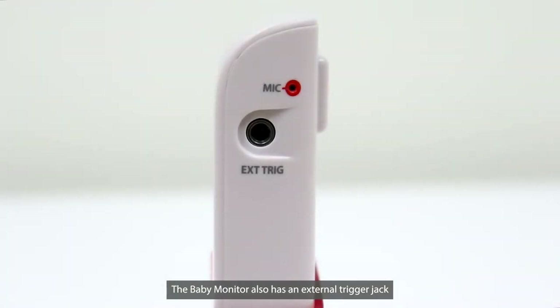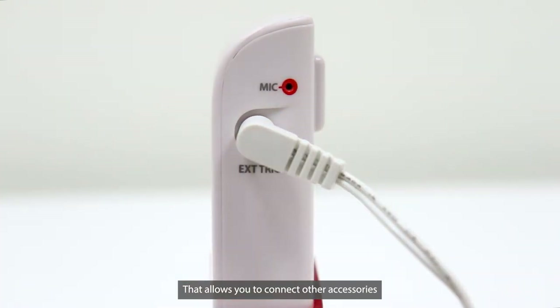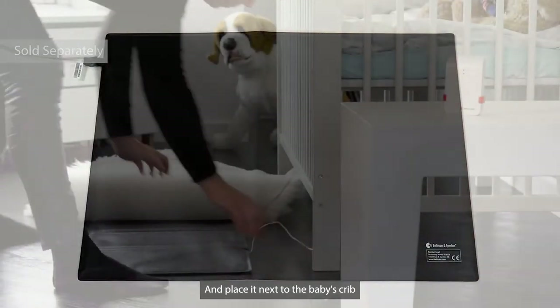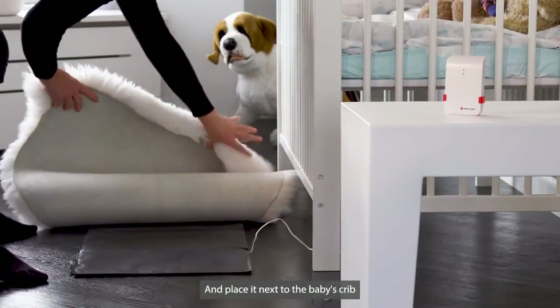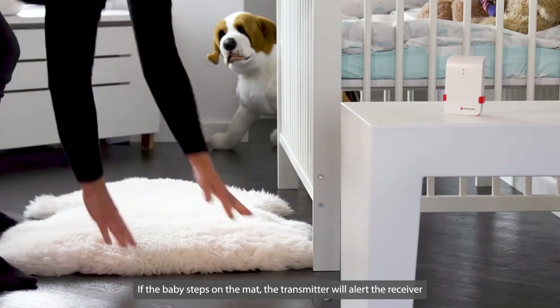The Baby Monitor also has an external trigger jack that allows you to connect other accessories. You can connect it with the contact mat and place it next to the baby's crib. If the baby steps on the mat, the transmitter will alert the receiver.